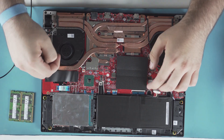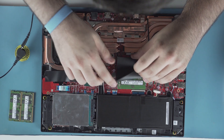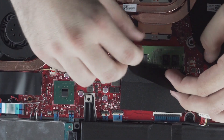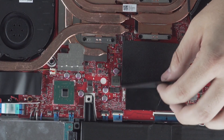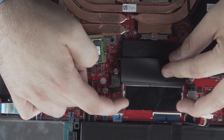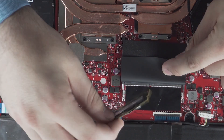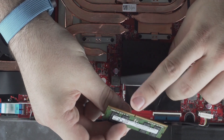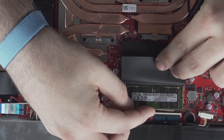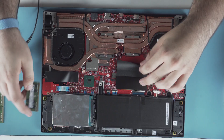We'll start with the memory — it's the easiest. We're upgrading to 32 gigs; it currently comes with 16 gigs total, so we're taking out the two 8-gig sticks. It's a simple process. If you see these metal tabs, pull them to the side and the RAM stick will pop out at a 30 to 45 degree angle, then just remove it. To install the new stick, line up the notch in the memory with the notch in the slot. Insert it at a 30 to 45 degree angle and push it down until both metal tabs click. And I'll install the other one.